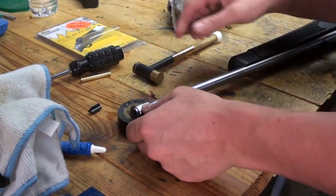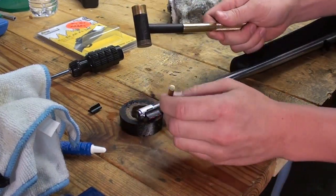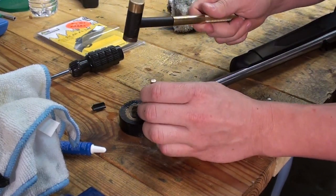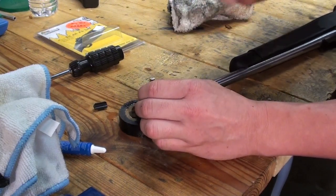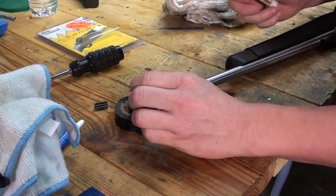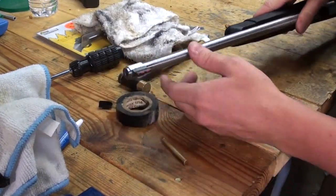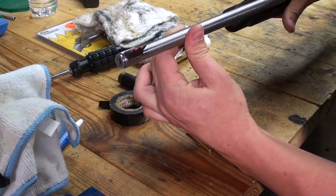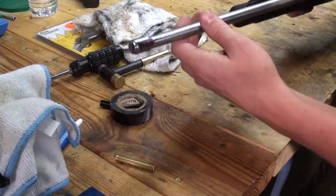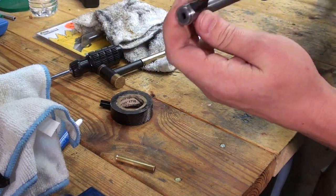Again, using the brass punch so you don't mar up the sights. Just want to center that right up. Looks like when it's perfectly centered, it'll be flush with both sides. Okay, that looks to be centered quite well.